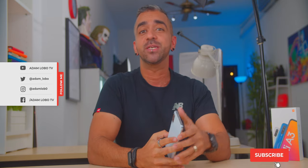Hey, what's up guys? Adam Lobo here and you're watching Adam Lobo TV. If you guys are new, hello and welcome! Do consider subscribing to this channel as I release videos at least twice a week, and if you're returning as a subscriber, welcome back my friends!